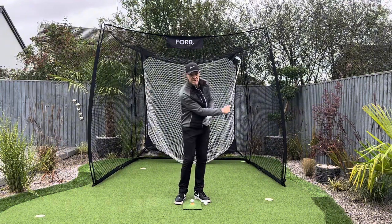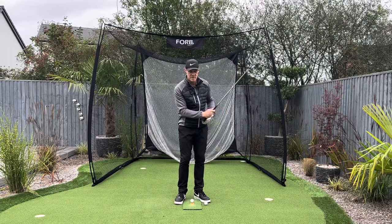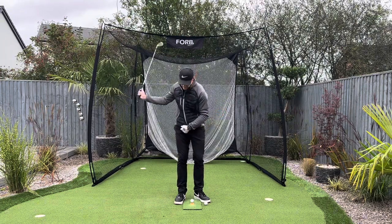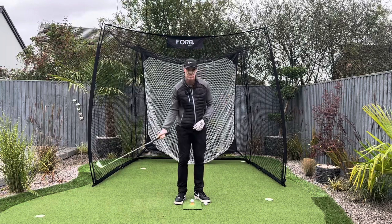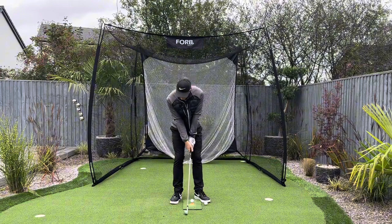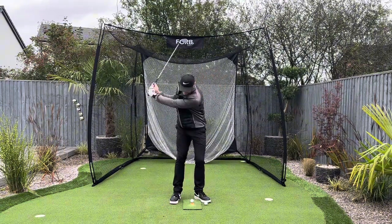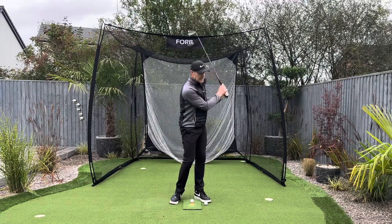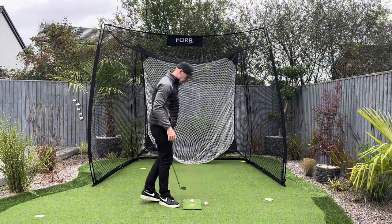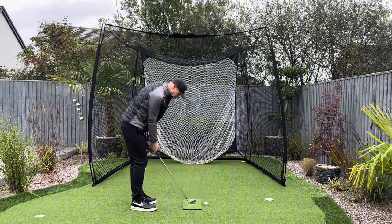My body is very static — I'm not keeping it dead still because that breeds tension, but it's more or less coming along for the ride as opposed to me steering it with the body. I can then combine both hands L to L and hit balls doing this. You can tee it up to make it easy for yourself. And also, don't be a hero.